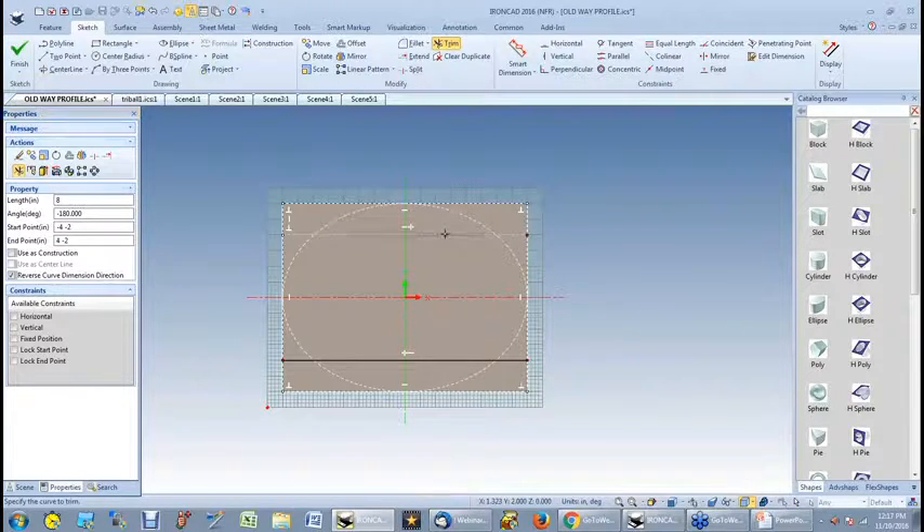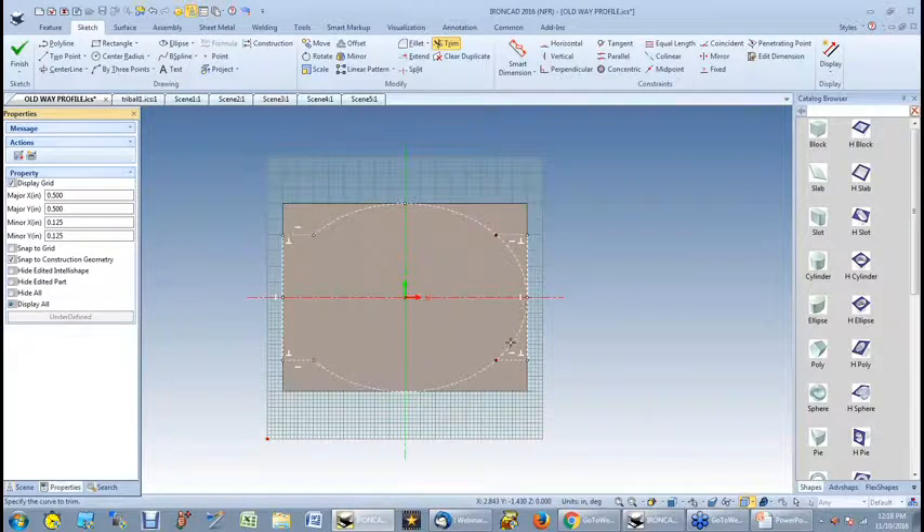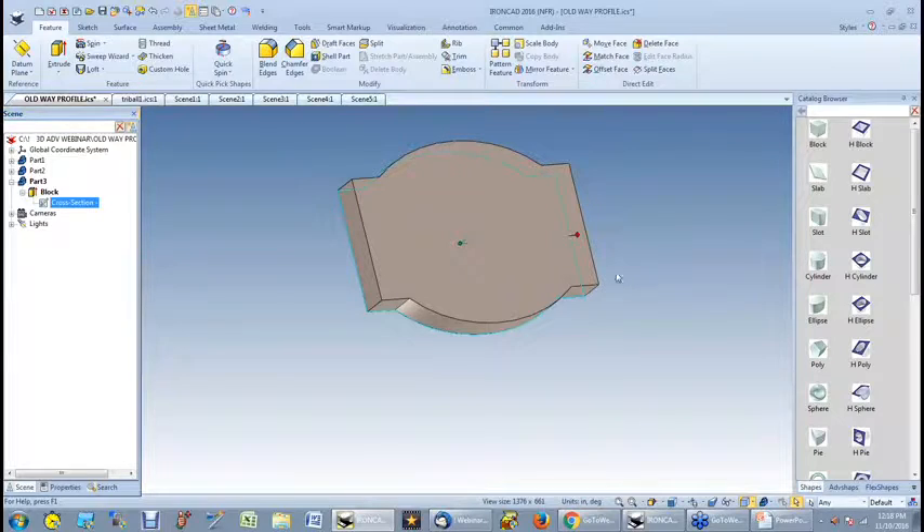I go to my trim command and start removing the lines I don't want. There were actually two lines there. You need to remember — you need a closed profile to create any kind of an extrusion. So that's my new profile. Sometimes you will have to go in and make modifications to the profile, and when you're finished, I now have the profile I'm working with.